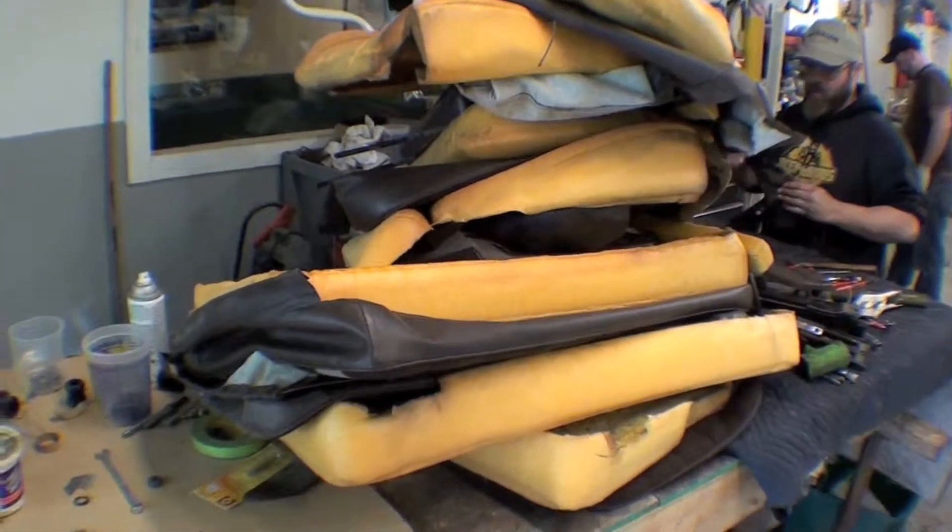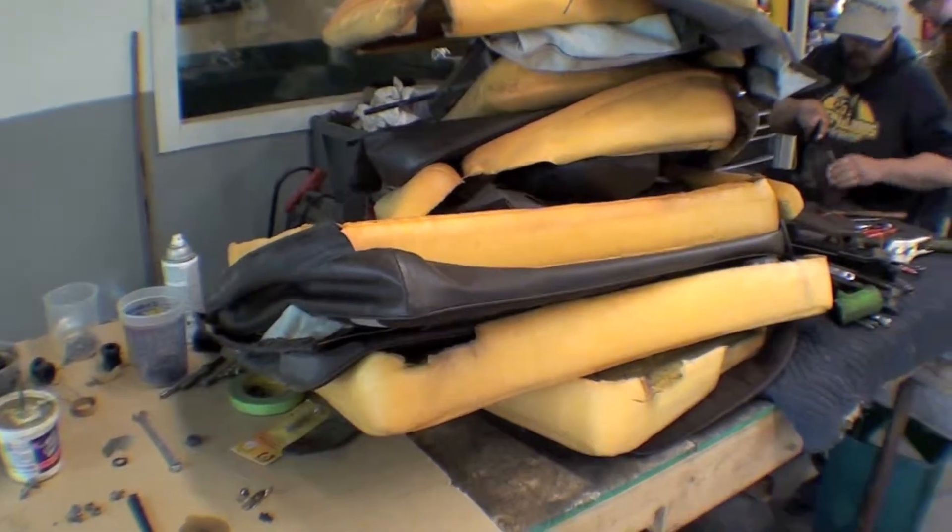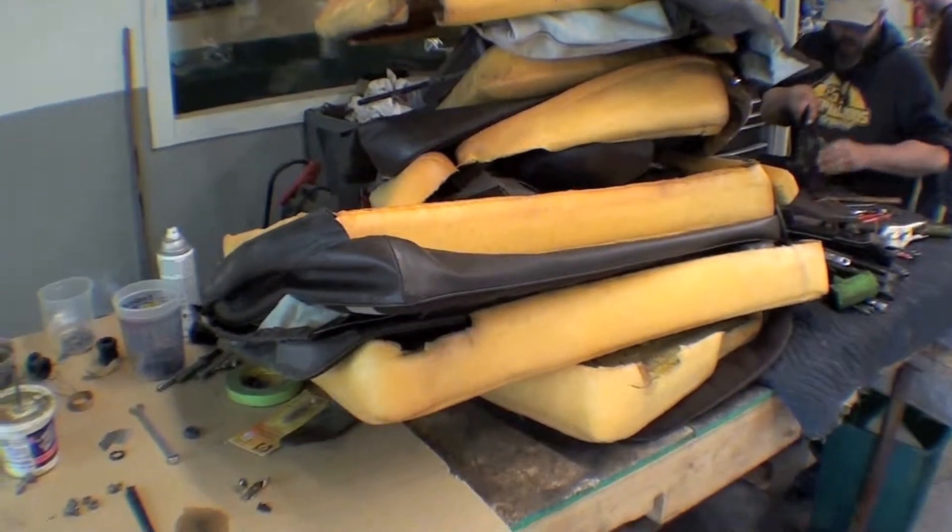We have a stack of upholstery and cushions and other things, brackets, receipts. These are some of the last items that we're doing for restoration.